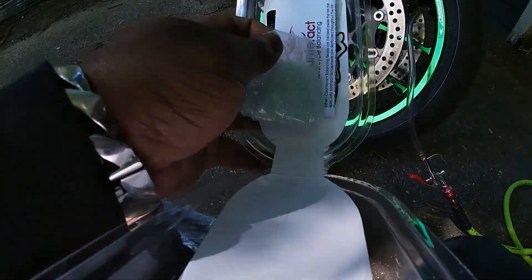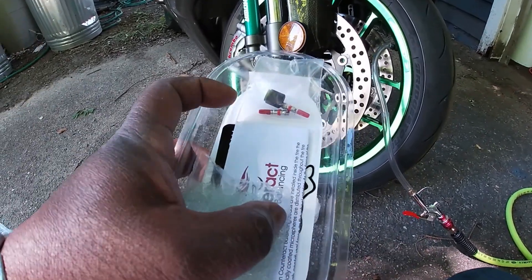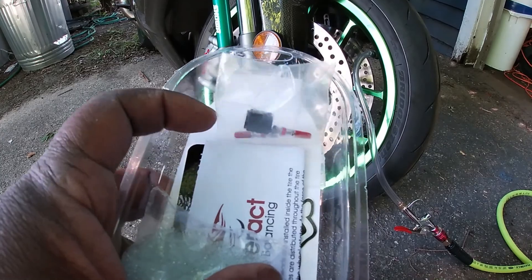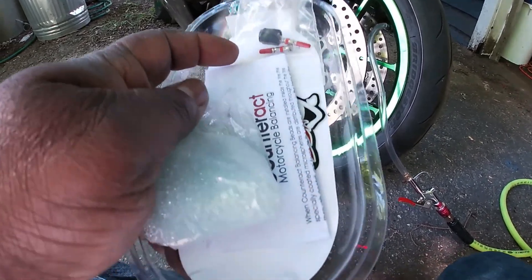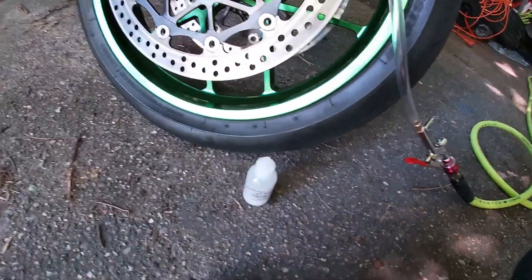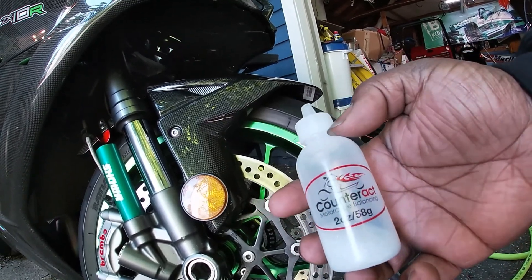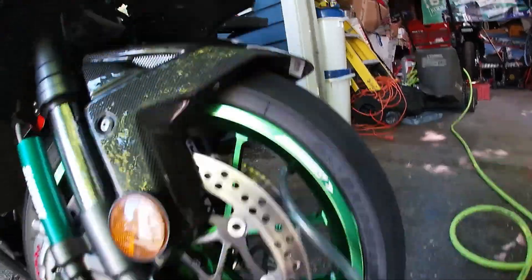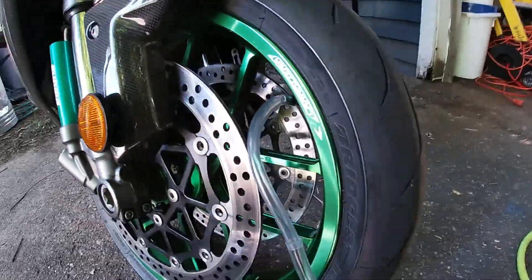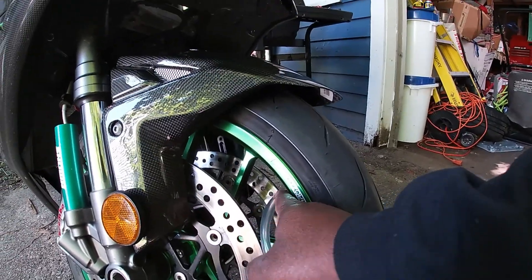The kit comes with two two-ounce bags of beads. Inside the bag you also get two valve stems. Reading the reviews, some people said the valve stems weren't any good, so I'm going to use the same valve stem that came with my bike. The kit also comes with stickers and an application bottle. A lot of people commented that the included tube was hard to use, so I went out and bought a bigger tube — but the bigger tube doesn't fit on the valve stem.